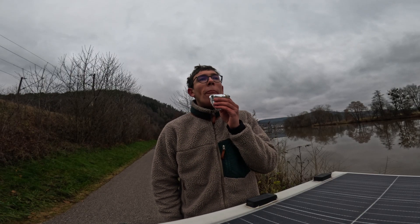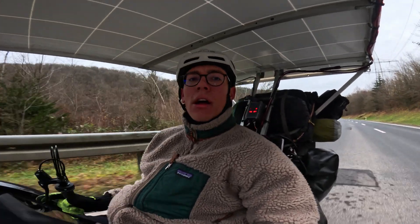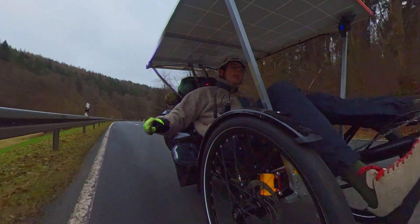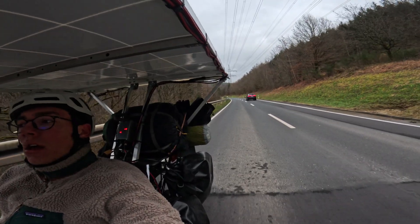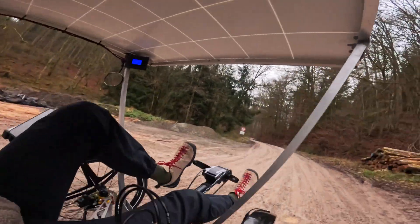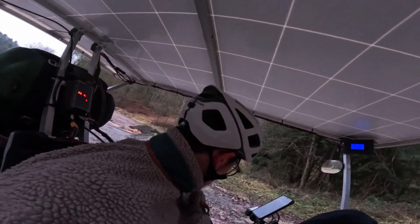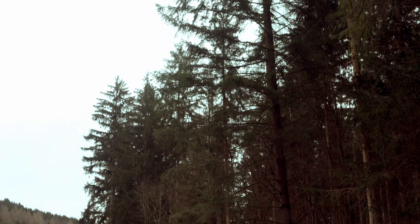We are doing our first big climb — 300 meters of elevation. It's going up quite steep, but we will make it. We left the main road and now we're off-track, at least on some forest tracks. They look pretty muddy. Let me check my bags — yep, they're fine. Some more 200 meters of elevation, let's go.